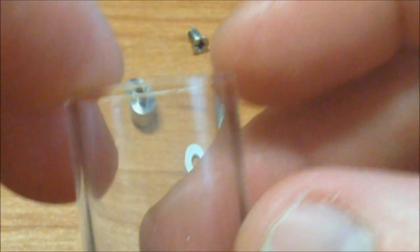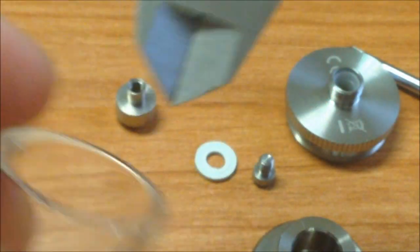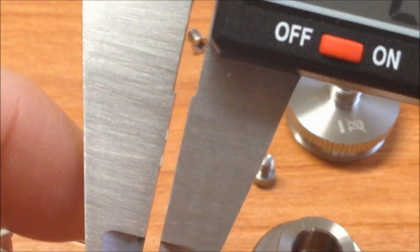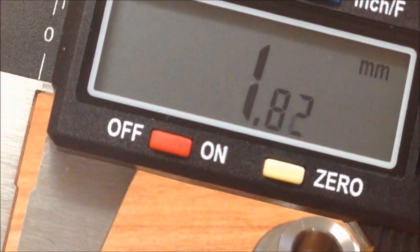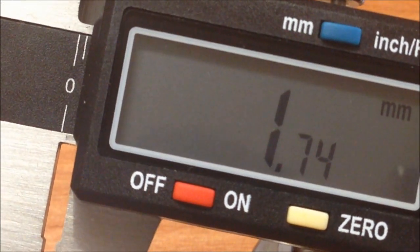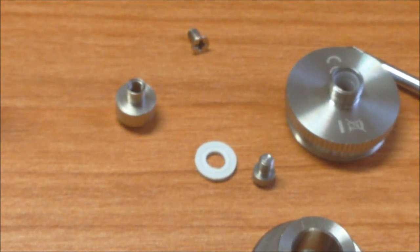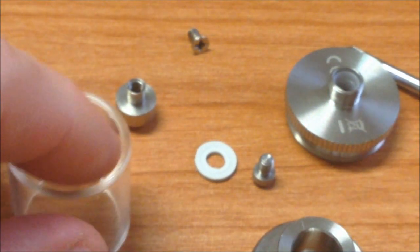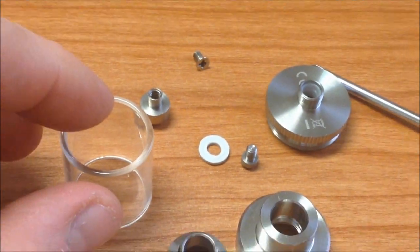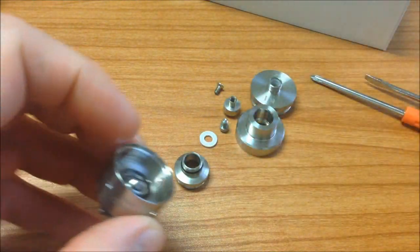El tanque es muy pequeñito. Vamos a ver el diámetro — casi 2 milímetros, 1.74, 1.73 — ese es el espesor del vidrio. Aquí ya tenemos las piezas listas.